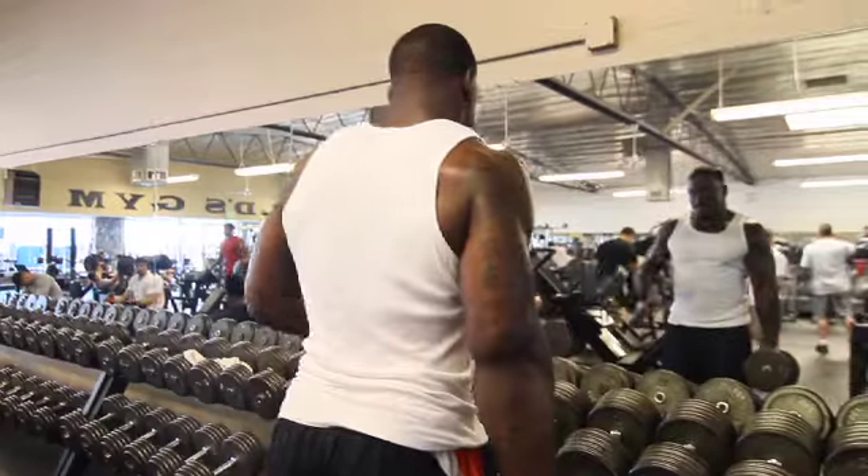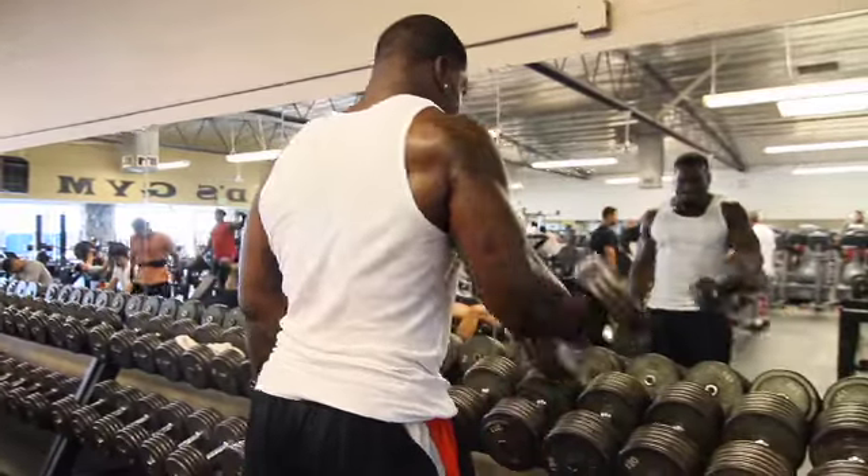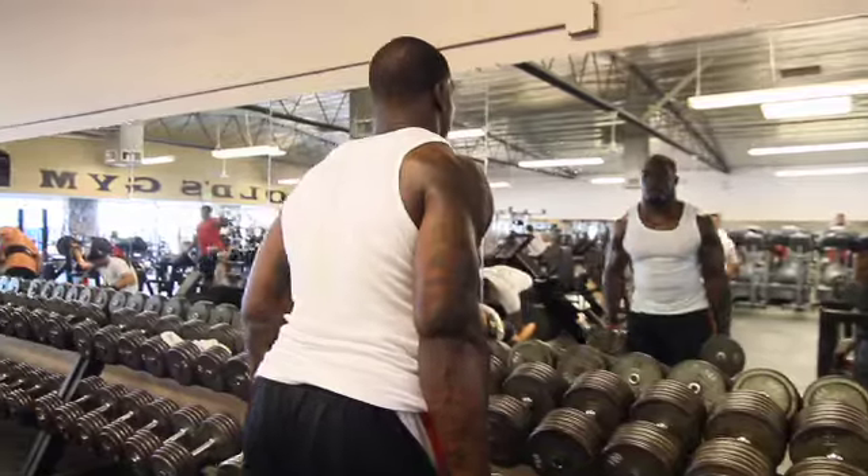I do curls to work on my bicep peak, and then I throw the hammer curls in there.